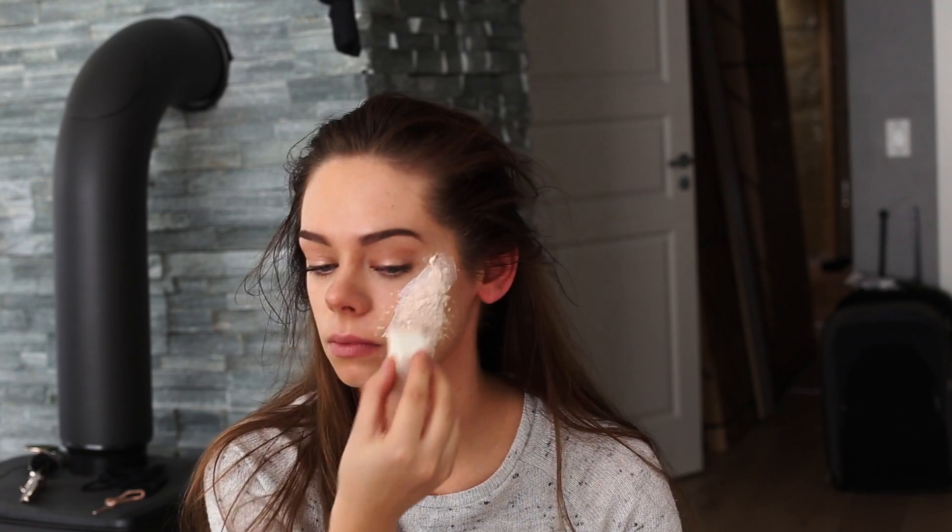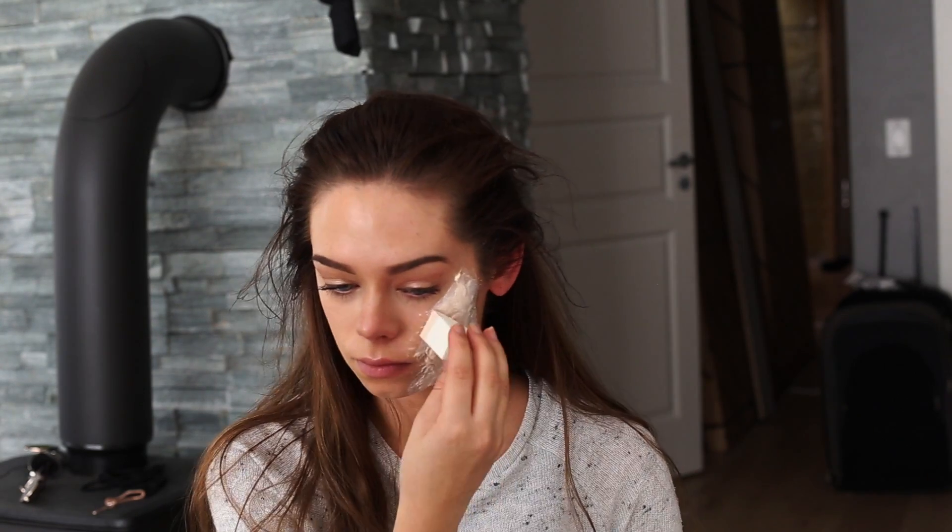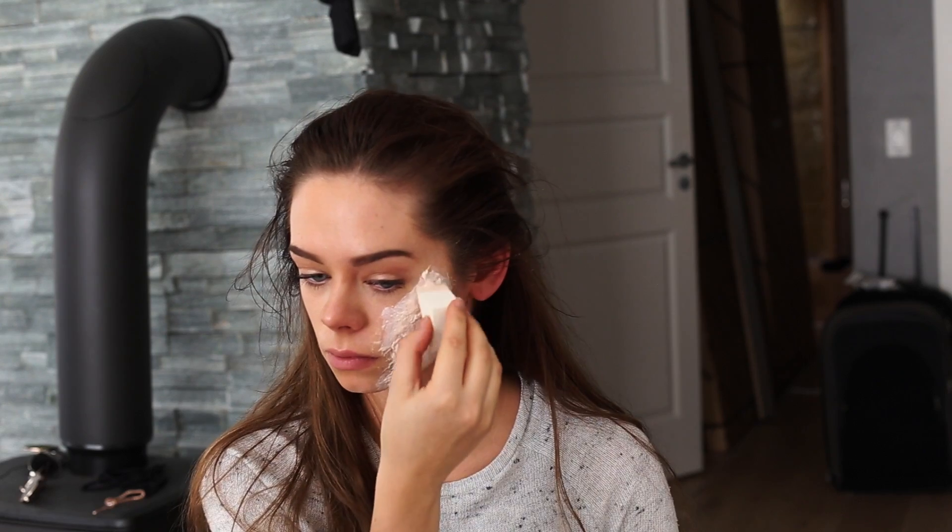So now without applying any cotton wool, I'm just going to apply some latex over the dried latex and that will just smooth it out a bit.